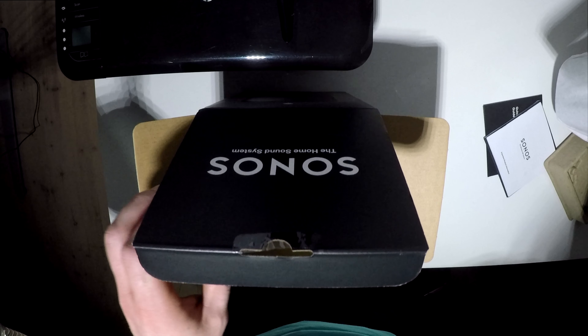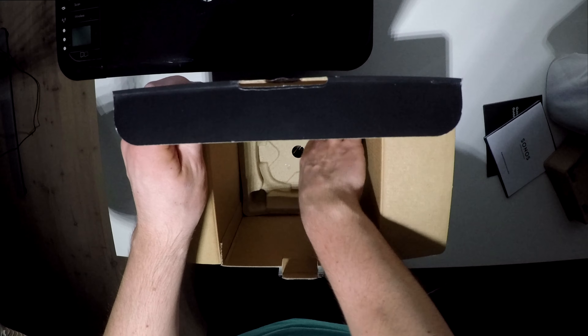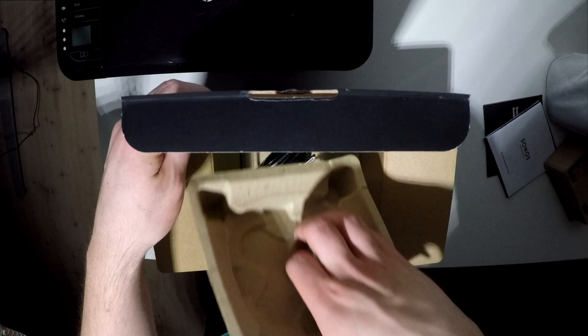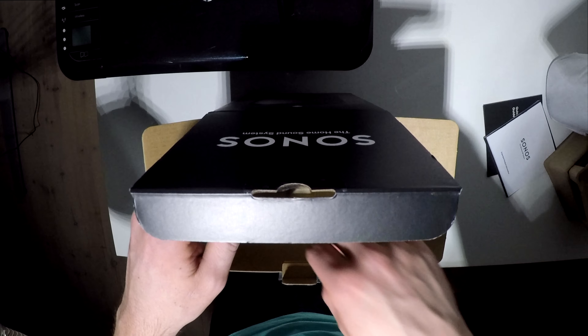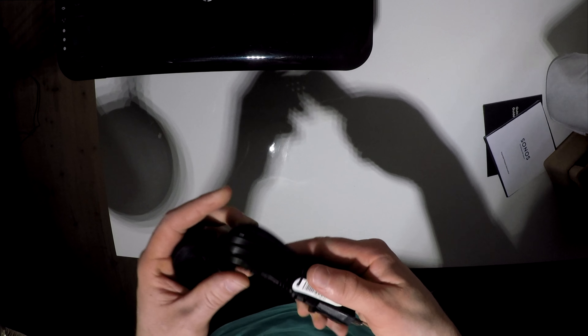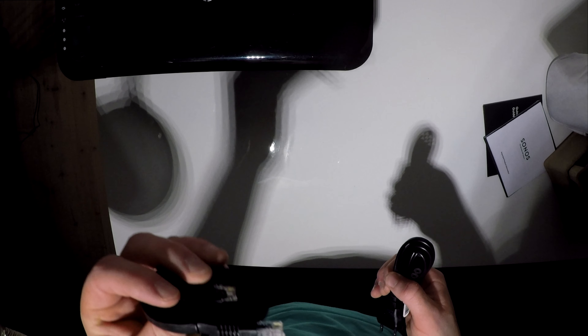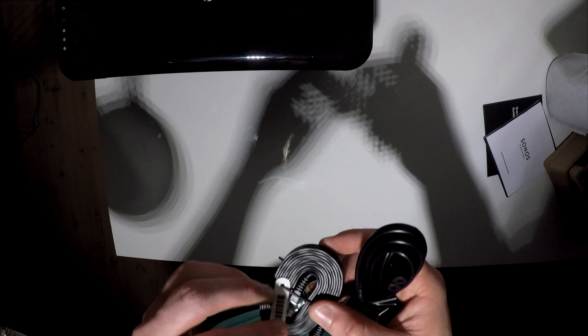Let's lift this up — and here we have the speaker itself. Let's put that to the side for a moment and see what else is in the box. Here are some cables: the power cable and an ethernet cable. I didn't know they included an ethernet cable in the box — that's quite nice.